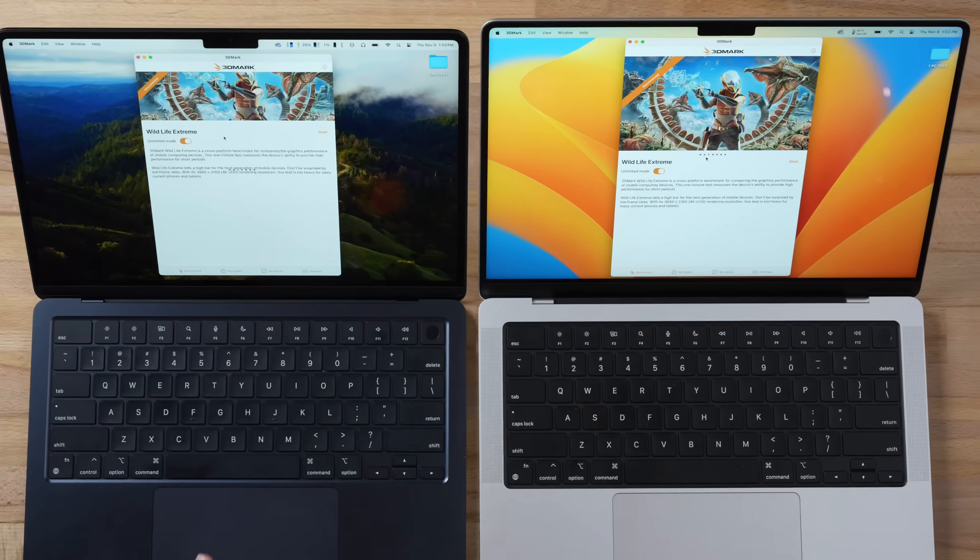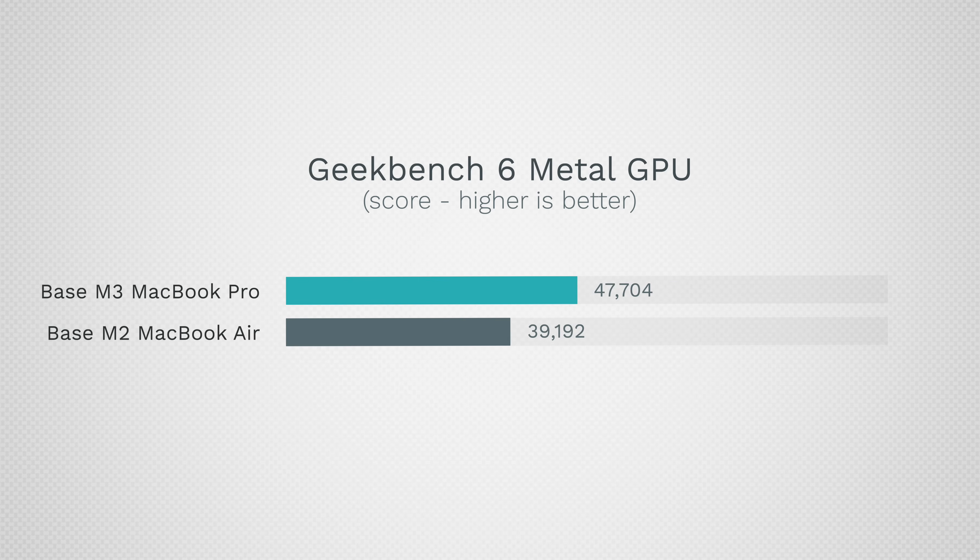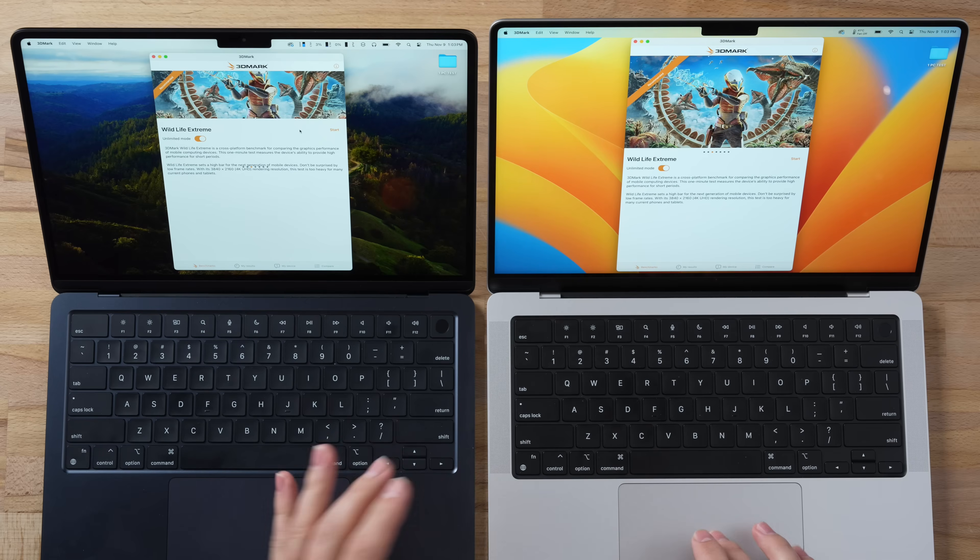For gaming performance, using 3DMark Wildlife Extreme Unlimited, the M3 MacBook Pro is 41% faster in terms of FPS. Even though raw graphics in Geekbench showed only about 22% difference, extra GPU features being utilized here result in a huge boost for gaming performance.